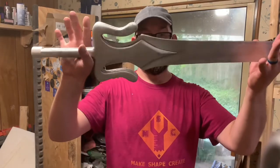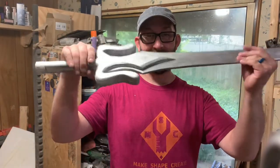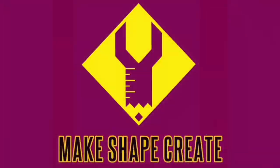Today on MakeShape Create, we're making the Power Sword. Hey guys, I'm Cory, this is MakeShape Create, and today we're doing something a little different. We're going to work in aluminum. I've never worked in aluminum before.